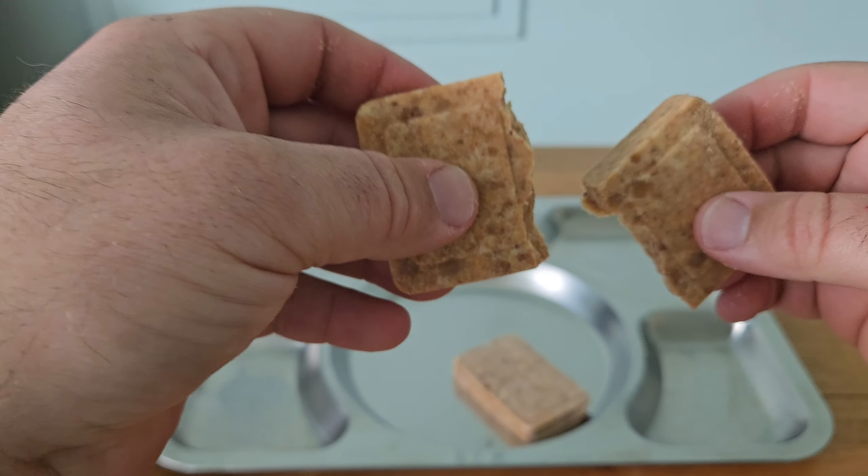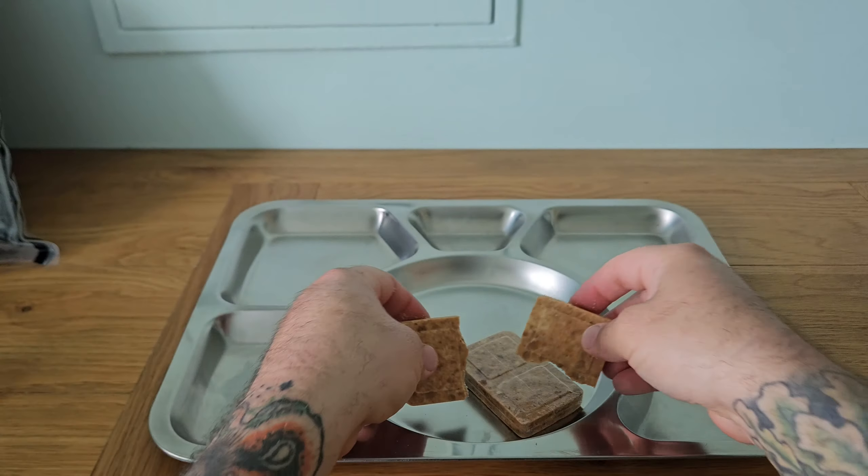It's like a very dense shortbread biscuit. We're going to try this in its dried bar form. It's got just a wheaty bread smell to it. Very dry — just a wheaty, slightly salty taste to it.